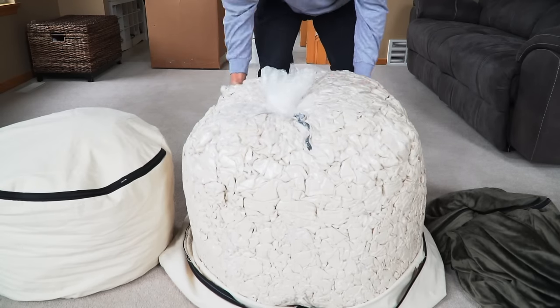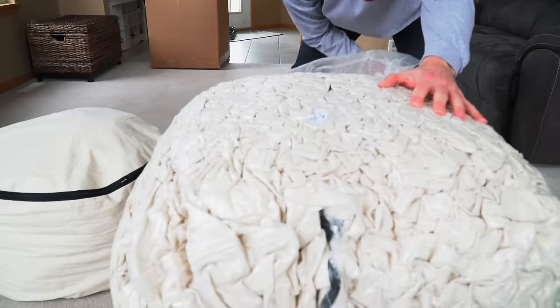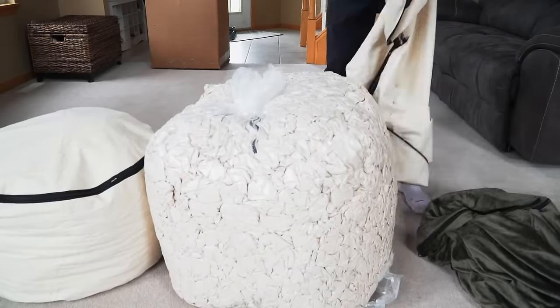Simply remove the packing bag — it's yours to keep. You can either toss it or find another use for it.